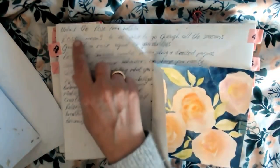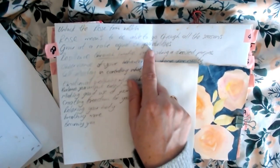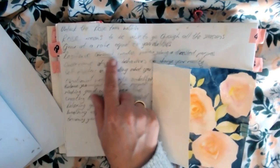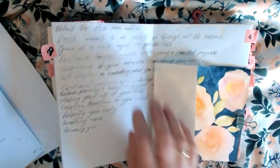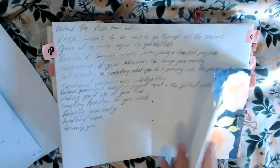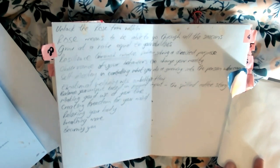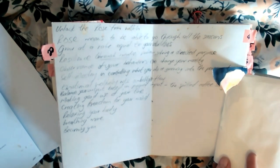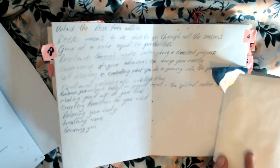That's just me talking about why all these things exist, why I have the membership. It's to unlock the rose within. The rose means being able to go through all the seasons, grow at a rate equal to your abilities, resilience through creative problem solving, and directed purpose. Observance of your behaviors to change your reality. Self-mastery in controlling what you do and growing into the person who can. Emotional well-being with stability and flow. Balance your output based on proper input. The spilling coffee story — that was a good one. Making good use of your time, creating freedom for your mind, relaxing your body, breathing more, becoming you.